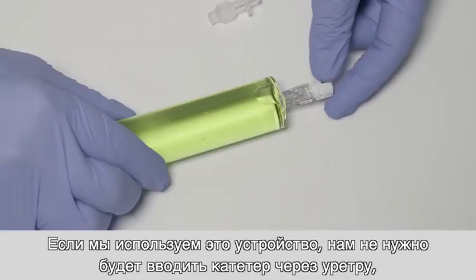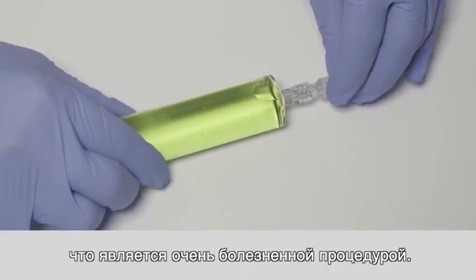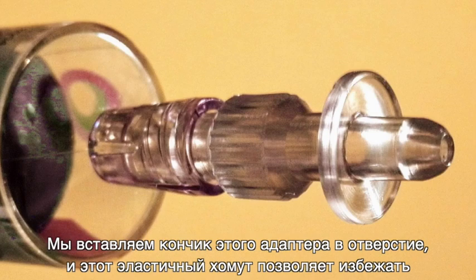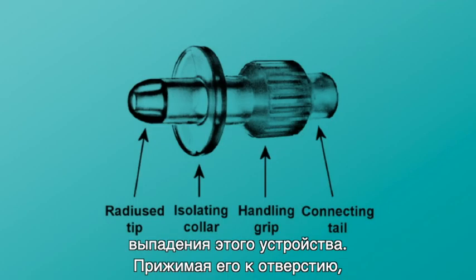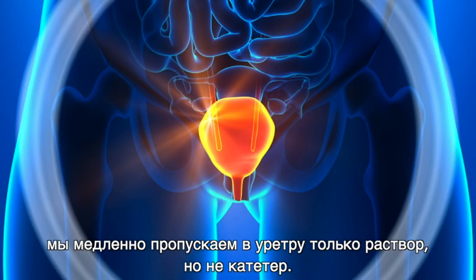If we use this, we don't need to put a catheter through the urethra, which is a very painful procedure. Instead, we put the tip of this adapter into the orifice, and this elastic collar makes the procedure drop-free. By pressing it against the orifice, we slowly let flow only the solution into the urethra, and not a catheter.